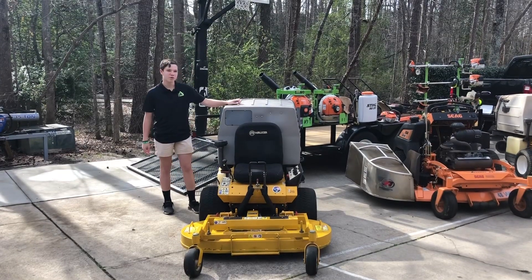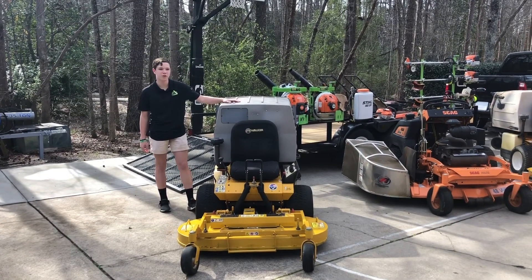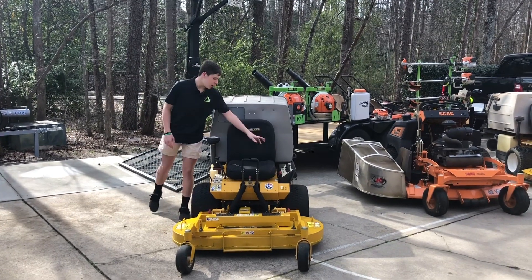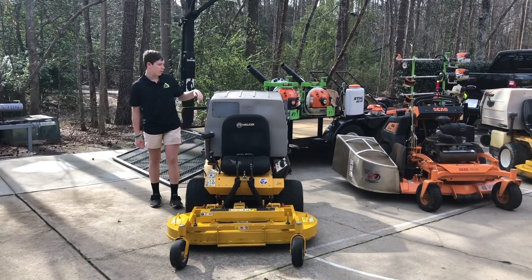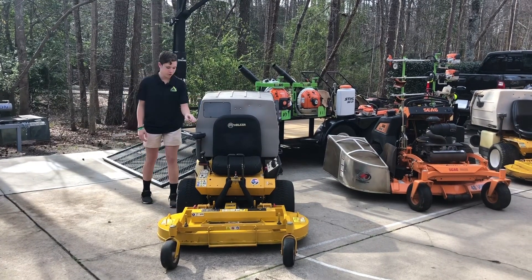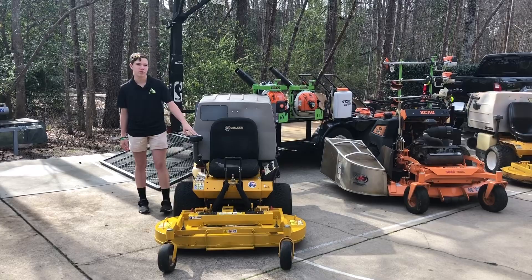This is the newest mower to our lawn care setup. It's a 2015 Walker T25i. It has a 48 inch deck on it. It has 1,782 hours on it. It has the collection unit — it needs some new tires. We really like this. This is going to be our main mower going into the season.